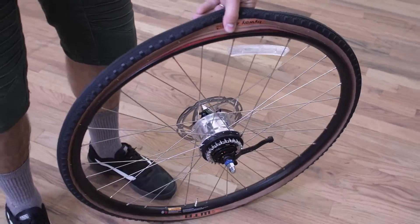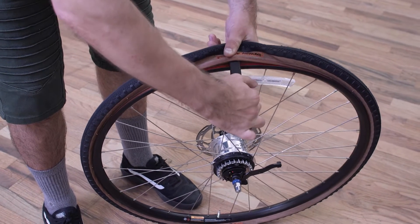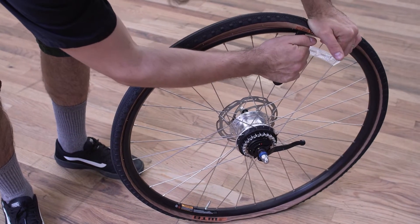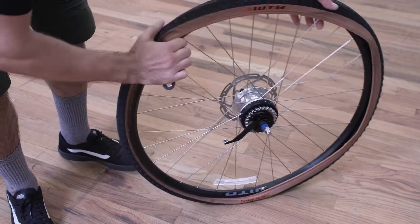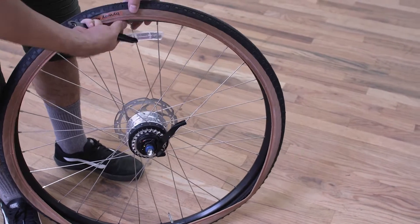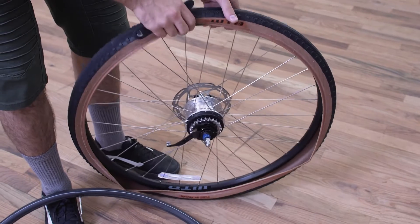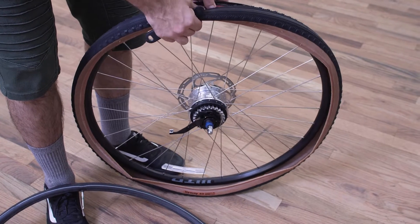Now we're ready to use our tire lever. Find the bead — the edge of the bead — and just one side of it. Hook that with the tire lever over the edge of the rim. Use your other hand to hold that bead in place on the outside of the rim, and then pull that tire lever towards you to continue to unseat the bead all the way around the tire. At this point, I like to remove the inner tube to get it out of the way. You can leave one bead seated if you want, or you can remove the tire entirely. I'm going to take it all the way off just to be able to better check the tire.